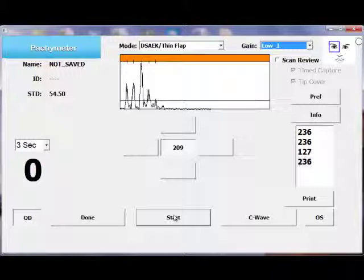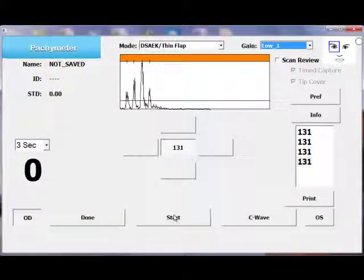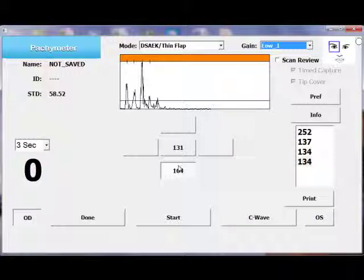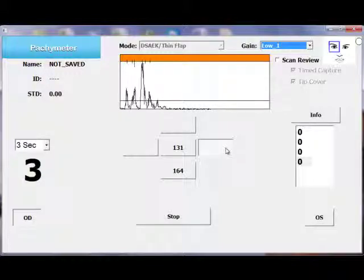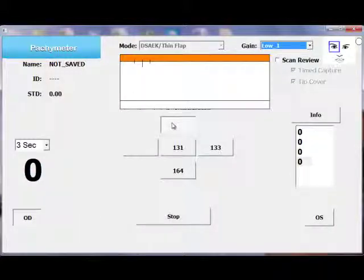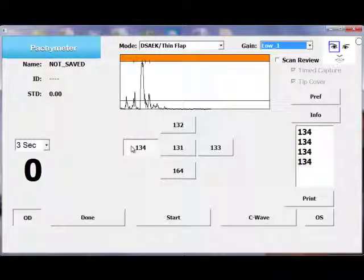Let me try again. 131 microns. Different location on the film — scanning. Different location on the cornea — scanning. You can see that the measurements are very reproducible throughout.